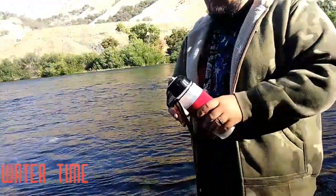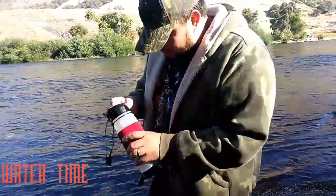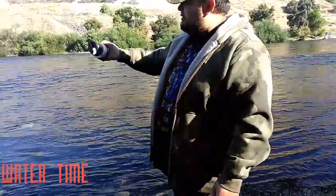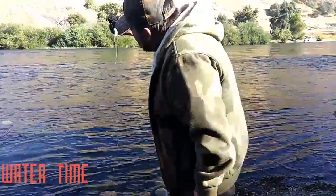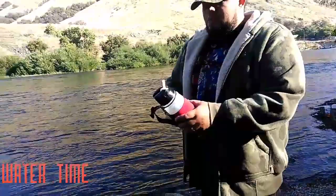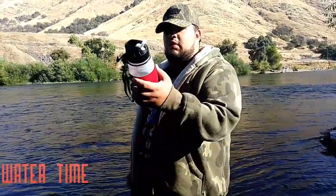Now we're both going to have the squirts later on. It doesn't taste half bad. We'll be back and we'll let you know what we think of the Ready Freddy Advanced Water Filter.